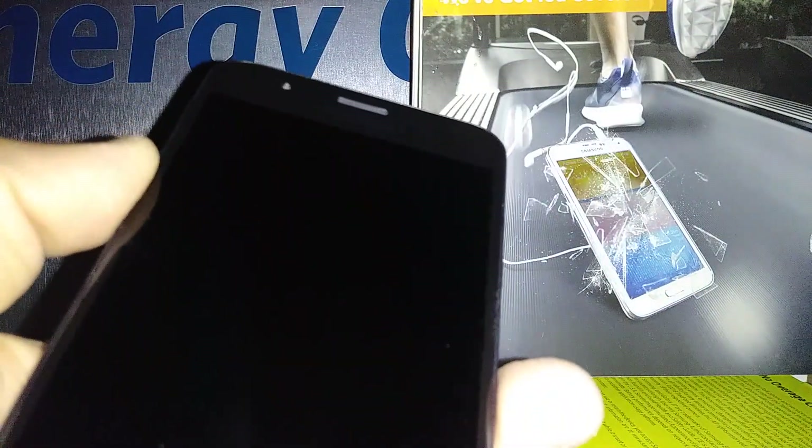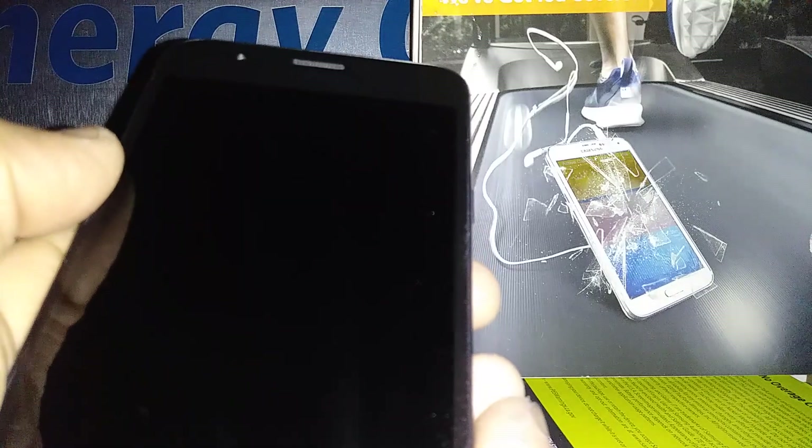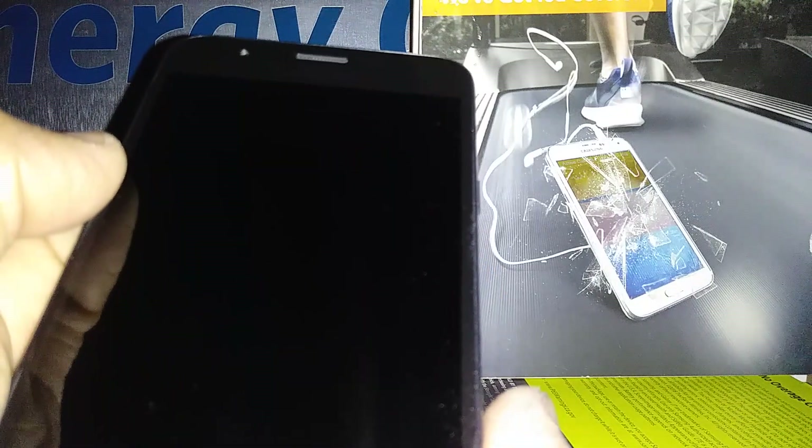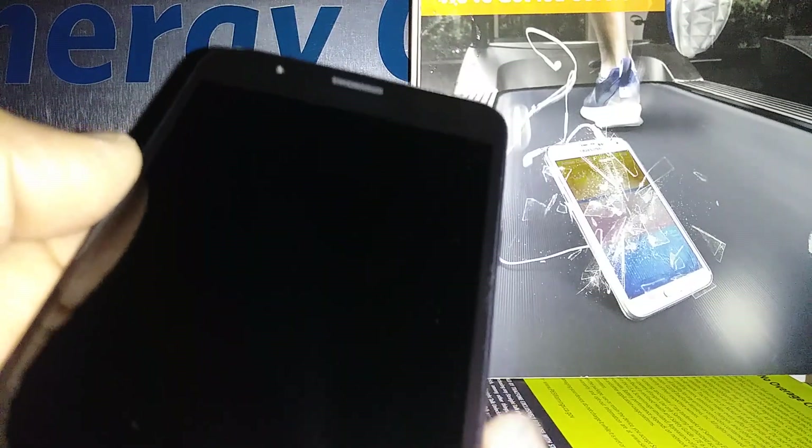This is a hard reset for the Samsung J7 Crown from StrikeTalk Wireless. Let's make the phone power off and remove the external memory card to save files stored in the phone. This process will remove the password, pattern, or PIN blocking the screen.